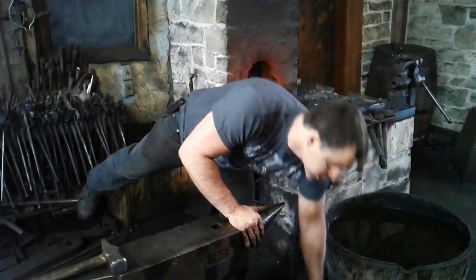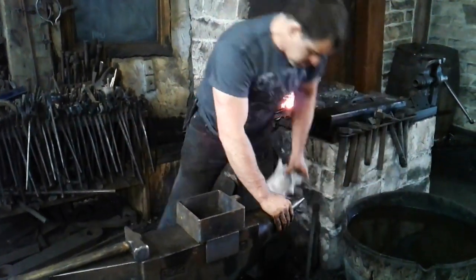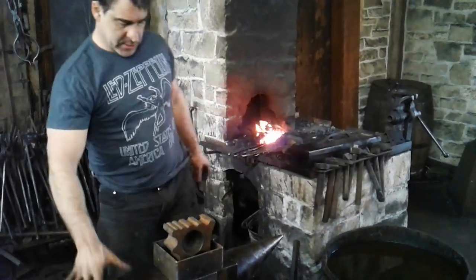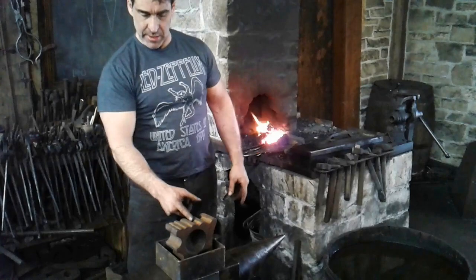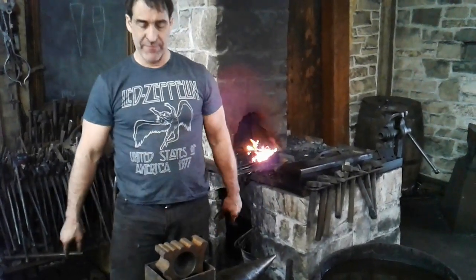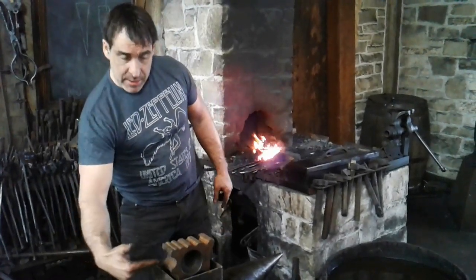I'm going to put a little notch into the end of the jaw now, and for that I am using my swage block. It's got a convenient little groove there that should form the right shape for me. You can find a swage block like this on Thack Ironworks.